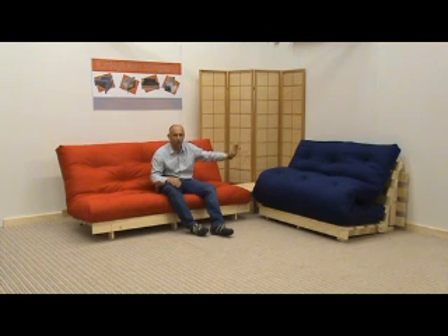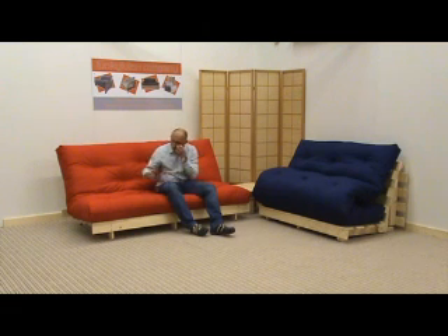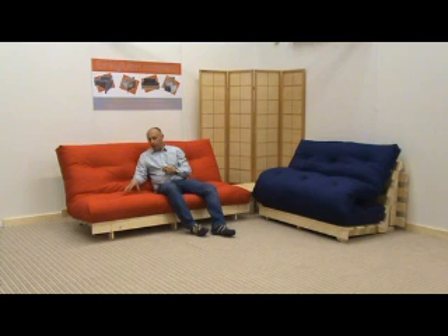On the trifold mattress, this is what we would call the plushest mattress for a trifold, and on the bifold we offer an upgrade where we wrap the lambswool round — and again, that is the plushest option.